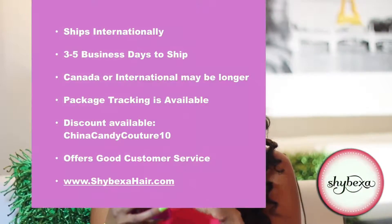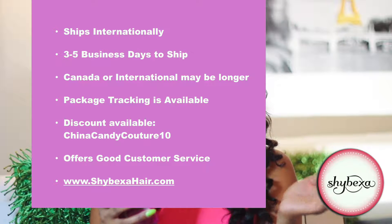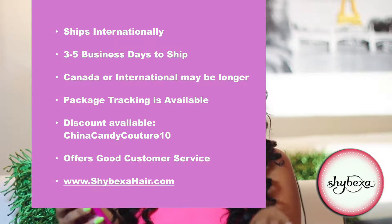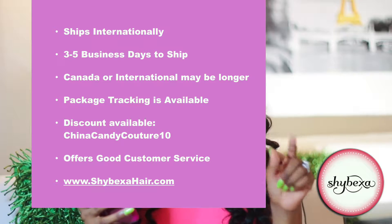The company ships internationally. Allow about three to five business days to receive your order, seven to twelve days for Canada, and ten to fifteen days internationally, which is pretty average. You will be able to track your package once you order. I also have a discount code — use code 'China Candy Couture 10' — and they are really good with customer service, very responsive and attentive.